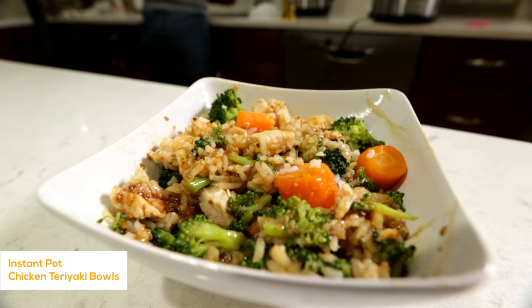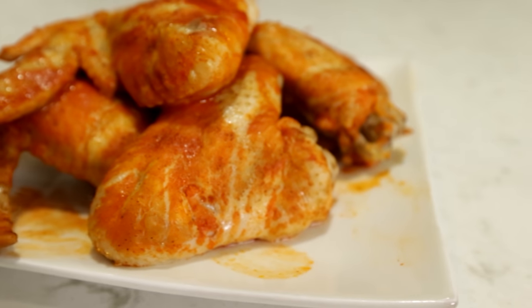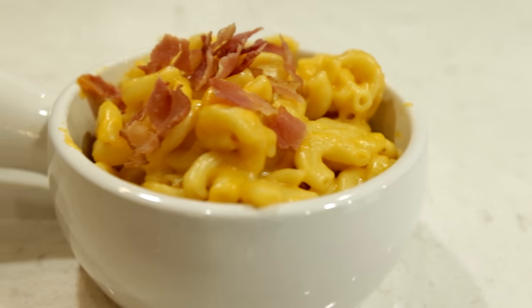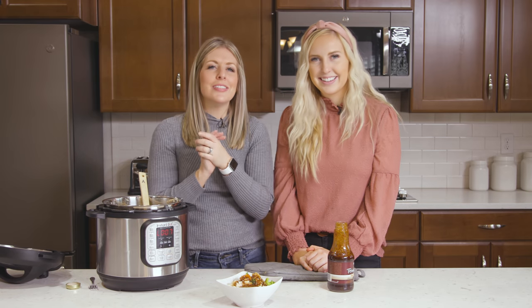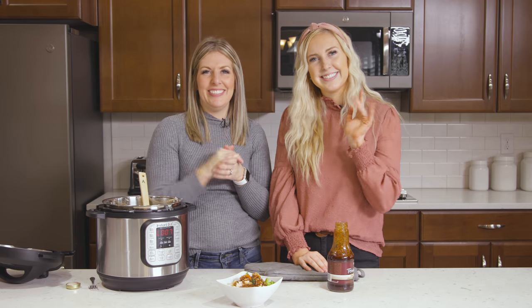I hope you guys enjoyed these easy and affordable Instant Pot dinners. If you want more easy and affordable Instant Pot dinners, make sure you check out this video right there. We'll see you guys next Monday. Bye!